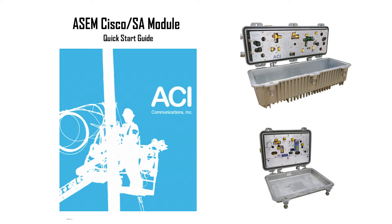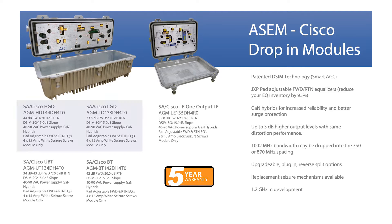This video will go over how to install an ACI drop-in module for System Amp and Cisco SA housings. ACI offers high gain and low gain duals, balanced and unbalanced triples, and line extenders.